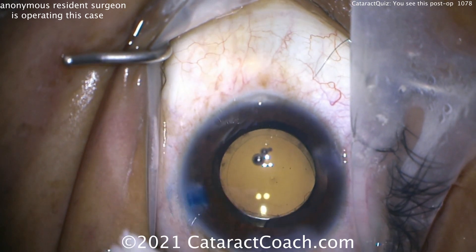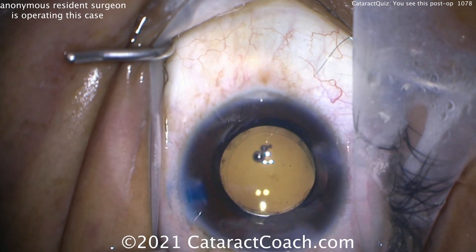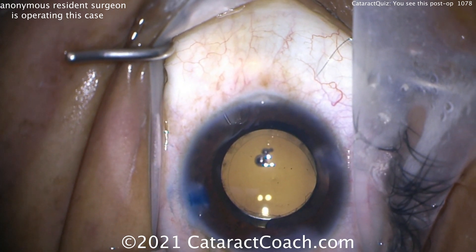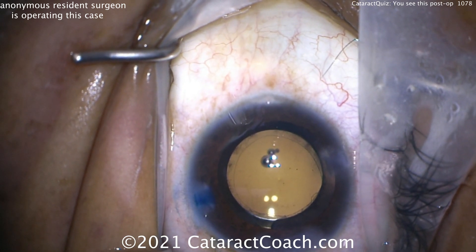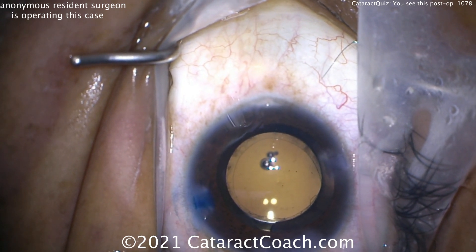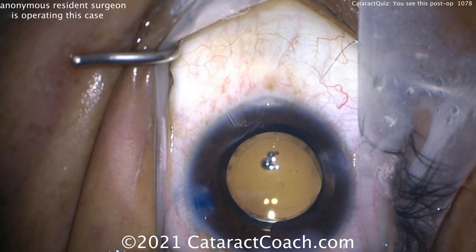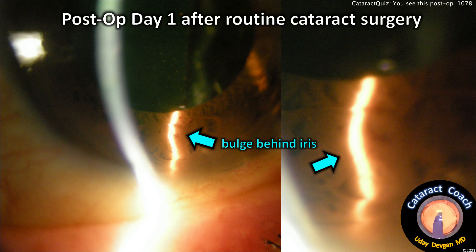The incision sealed up nicely and the resident is going to call this done. But if you look carefully, I'm not sure it really is done — because on the right side of the screen, the optic appears slightly above the capsule edge there, and that haptic sub-incisionally is also above the capsule.